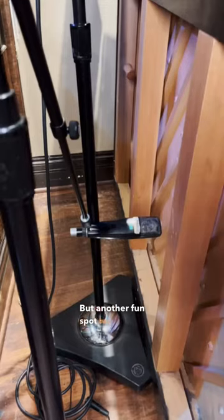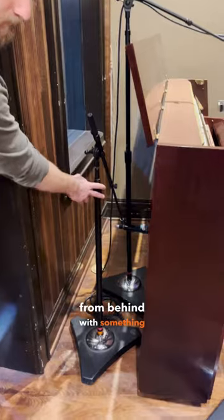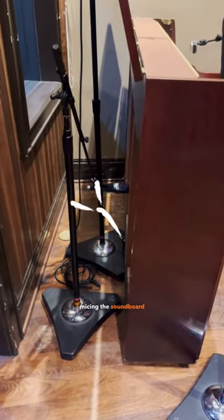Another fun spot to put a mic is like a crush mic — micing from behind with something like a 421 or a 57 — and you're basically micing the soundboard from behind.